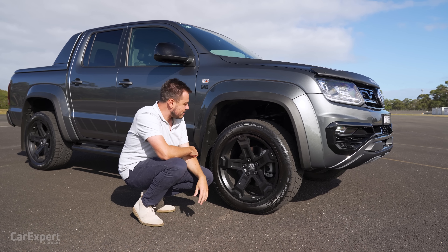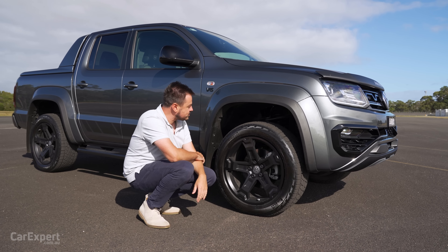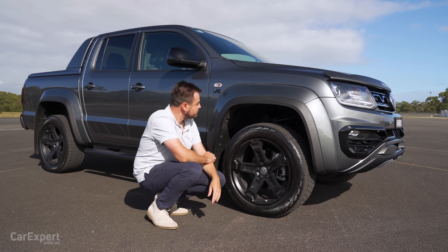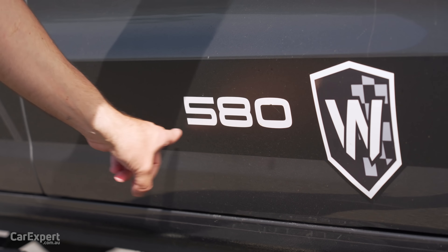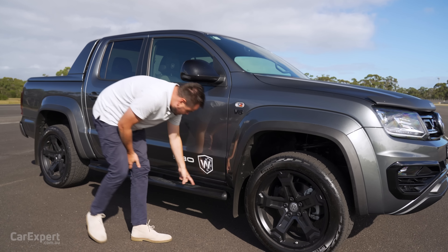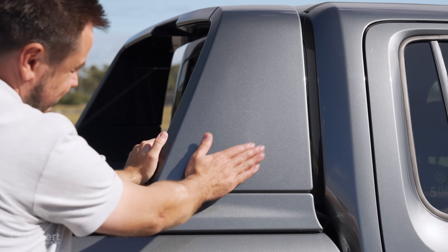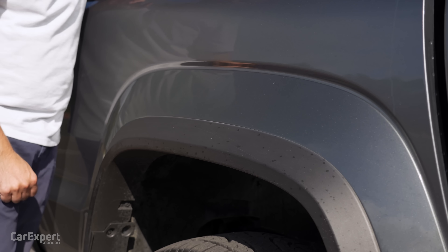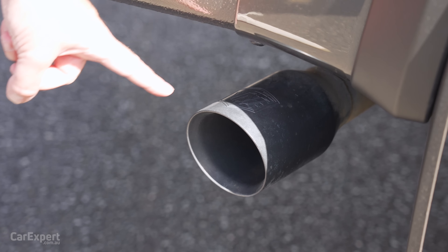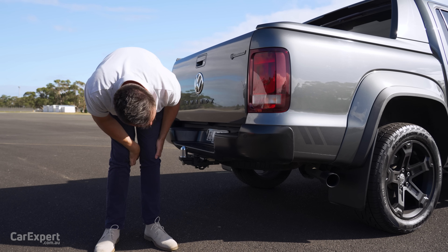We'll be testing the suspension out today and I'll be keen to see how it goes over our sine waves. It's also 50mm higher at the front due to that suspension setup. You've got a V6 badge and '580 Walkinshaw' on the side there, so everyone knows what you're driving. You've got rock sliders down the side, privacy glass, and a body-coloured sail plane that comes standard. Around the back, you've got a tuned twin exhaust system — I'll be keen to see whether that sounds good.